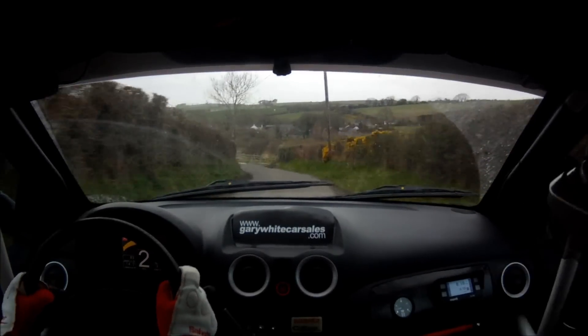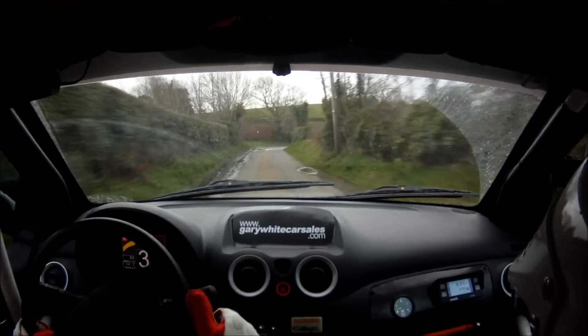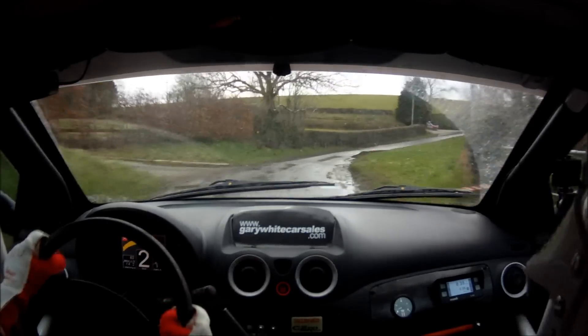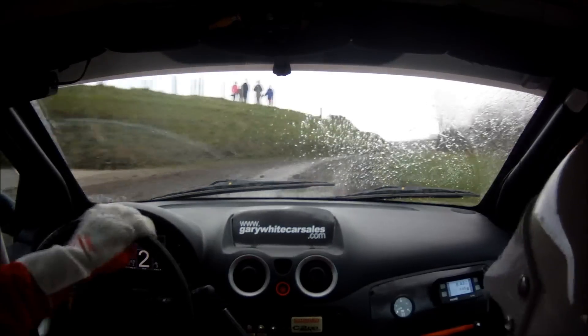Tight. 4 left continues. And caution. 4 right long. Tight, is wet, slippy. In the 2 right. In the 4 left. In the 2 right, in the 4 left.